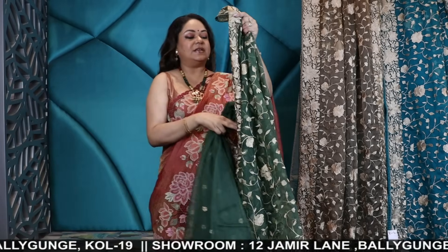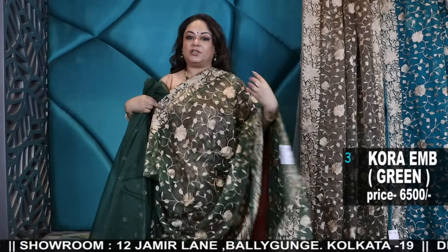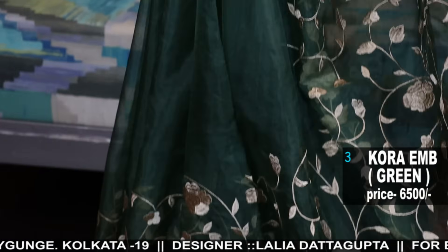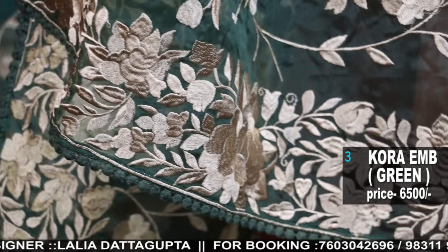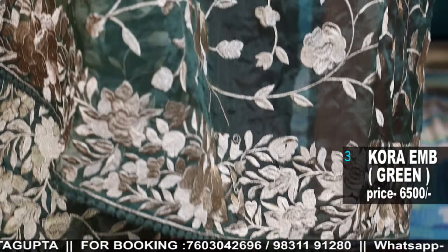Now I'll show you organza. These are silk organza with gara parsi look — machine parsi — and it's single colour used in the thread work. It's very gorgeous, especially the colour. It's an algae green colour with chiku colour machine embroidery all over. Number three — reasonable price and the look is very, very smart.